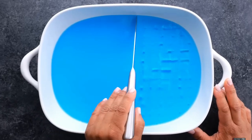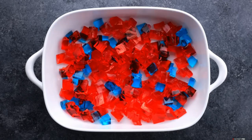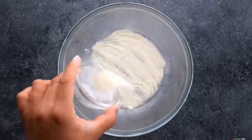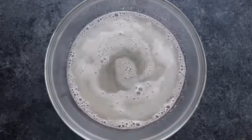Now once both the red and blue are set up, go ahead and cut them up. You're going to place them into a 9x13 pan and set it aside. Now in a separate bowl, you're going to add cold water, unflavored gelatin, let that dissolve a little bit. You're going to add boiling water, mix it really good, and add condensed milk.